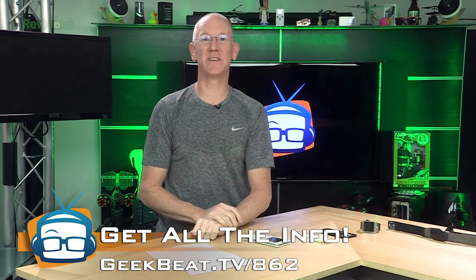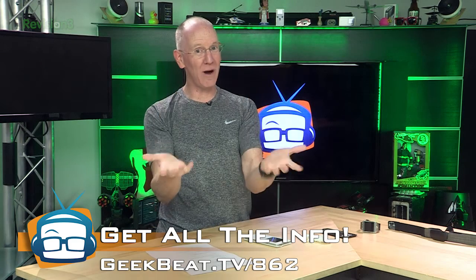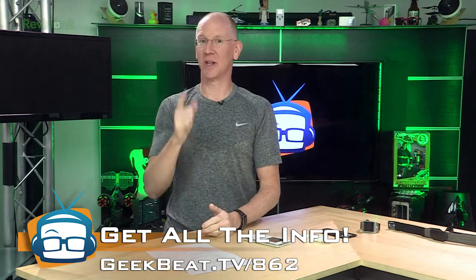On today's show, I'm going to convince you that the Samsung Galaxy S5 is the best phone out there right now. And I'm going to tell you how I've been using it with the Galaxy Gear 2 and Gear Fit, plus a heart rate monitor. So let's get to it.